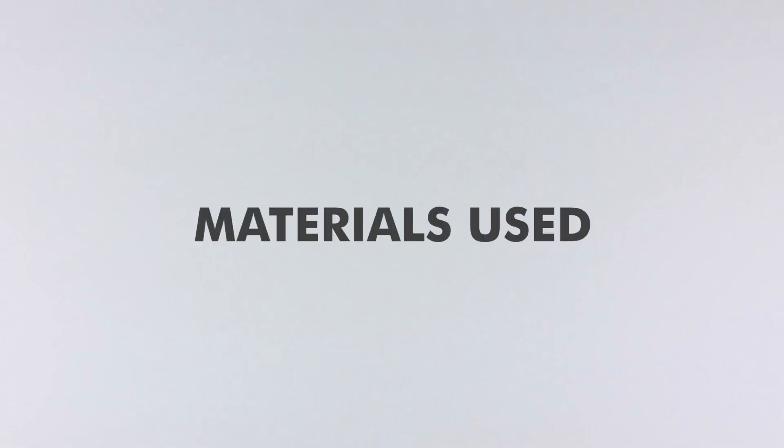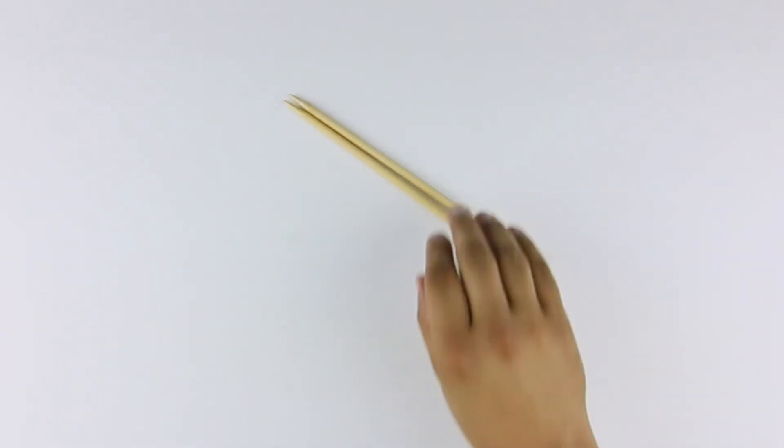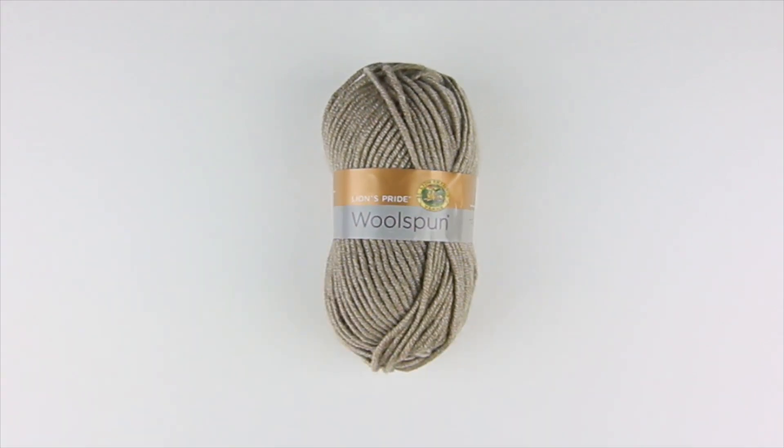For this tutorial you'll need the following materials: a pair of knitting needles and a ball of yarn. Special thanks to our sponsor Lion Brand for providing today's yarn. We are using their Lions Pride Wool Spun, available exclusively at Michael's Craft Stores and LionBrand.com, in the color taupe.